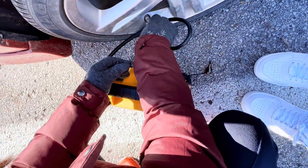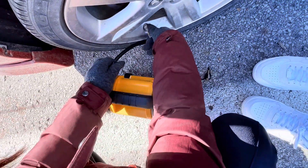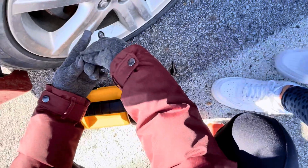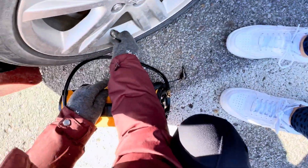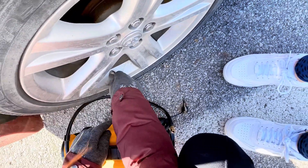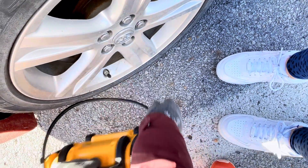I'll put the cover back on. It's not quite done yet, so I'm going to turn this back and then check the other side, since the car is still showing the warning.